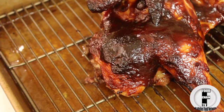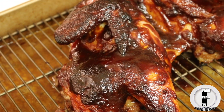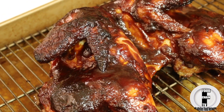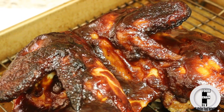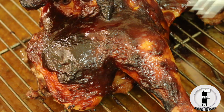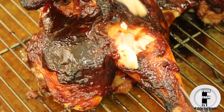And there we go — perfectly caramelized barbecue chicken right in your oven. Look at this: tender, crispy, perfectly cooked, juicy.